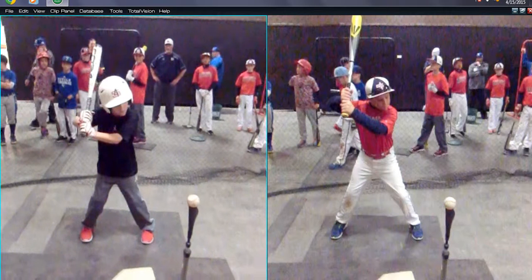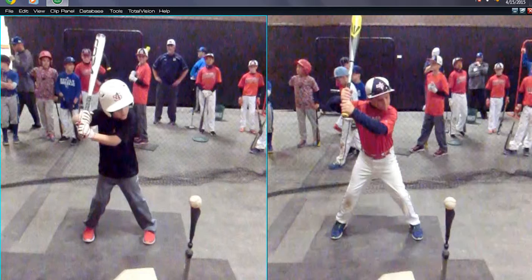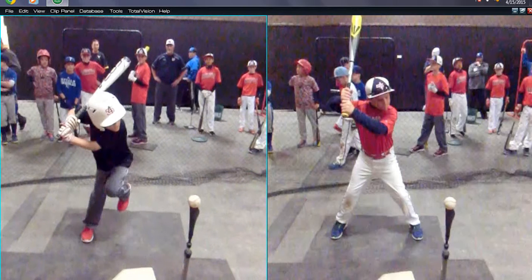Christopher, we were saying previously you had an overload in one of your videos you sent to me, and your hips were going uphill because of it.